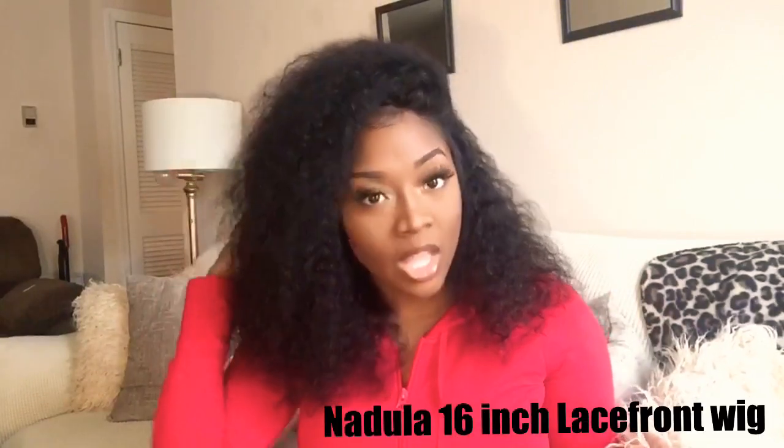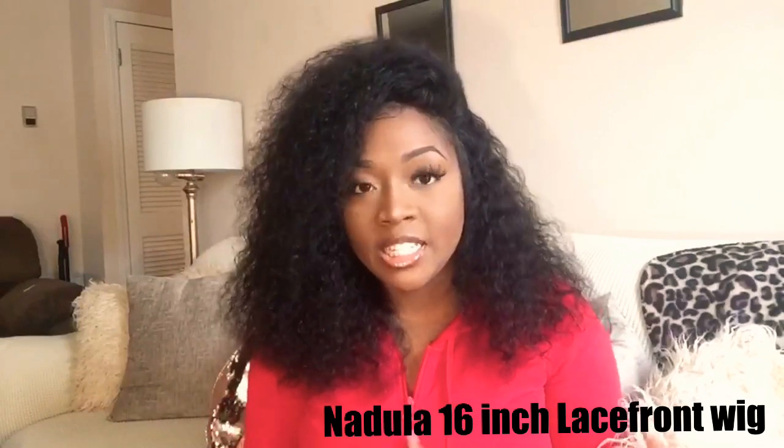As you can tell by the title, I am doing Nadula's hair. This is the 16 inch Brazilian curly hair. It is actually very, very, very soft — we'll get into that later. It came in this box right here. It came with a little net and some lashes, which are actually pretty cute — I'll probably use them. It came in only two days from Amazon. I'll leave the link below. I have Amazon Prime, so I'm not sure if that has something to do with it, but I got it extremely fast.